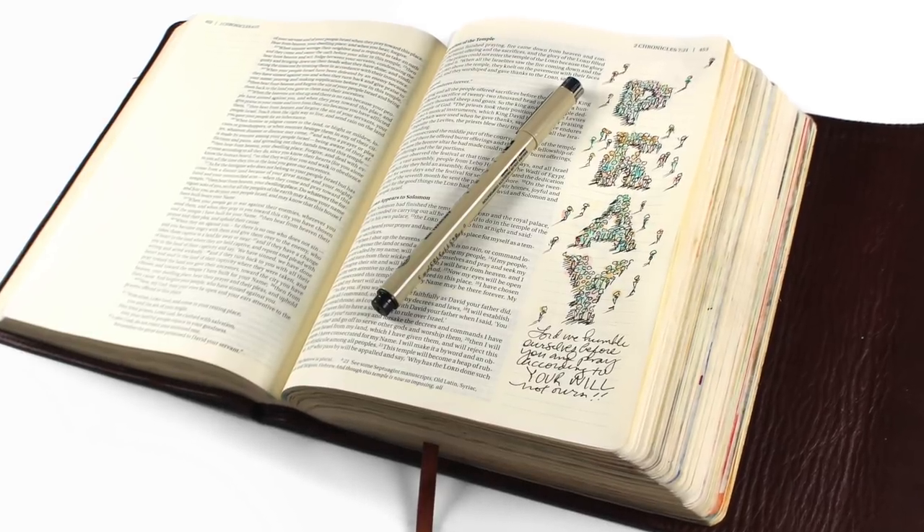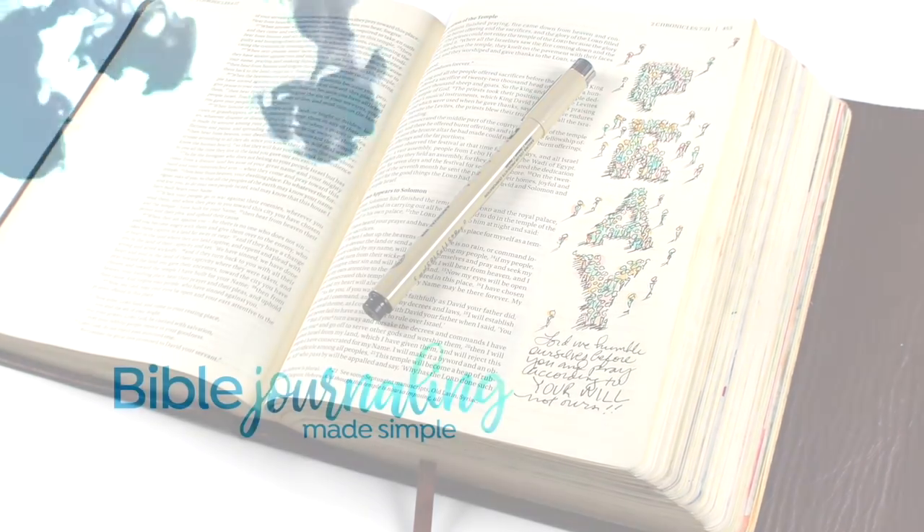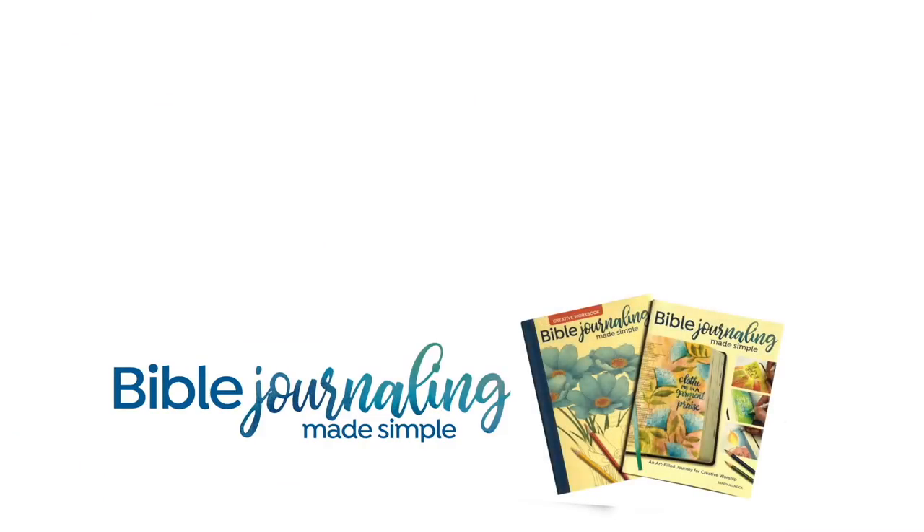I put a little prayer at the bottom, and that is my page for today. I hope you enjoyed this — if you did, click the like button and share it with your friends who are Bible journalers. Links are in the description below for things like the 40 Days of Prayer class. See you later.